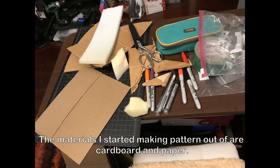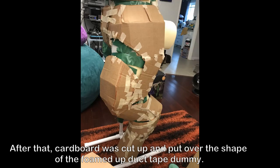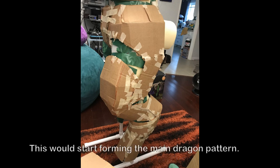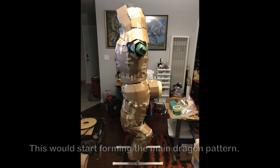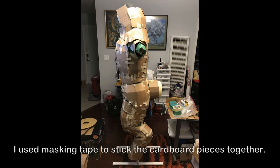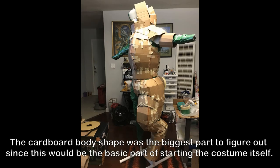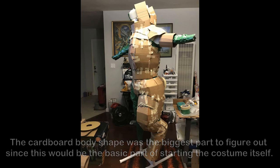The next step was to get cardboard and paper and cut it up. I chose cardboard because I had a lot of it lying around and it was easy to cut. Cardboard was cut up and laid over the shape I had on the duct tape dummy — this would start forming the main dragon pattern. I went through lots of cardboard to get this process done. Masking tape was used to stick the pattern pieces together. The cardboard body shape is the biggest part to figure out, since this would be the basic starting point of the costume itself.